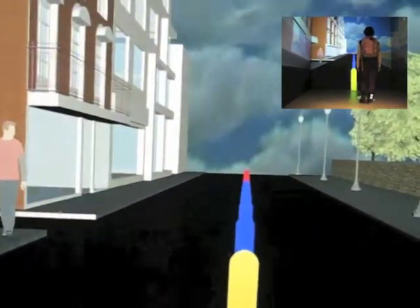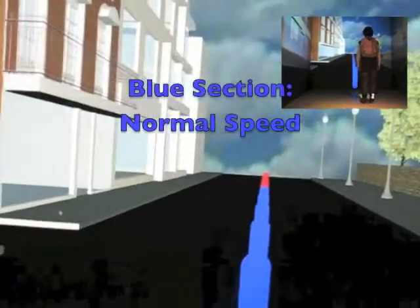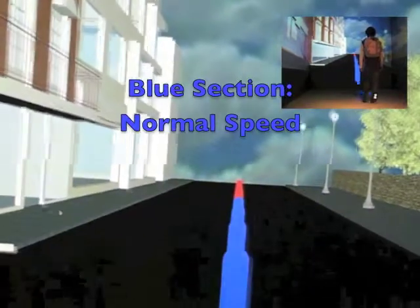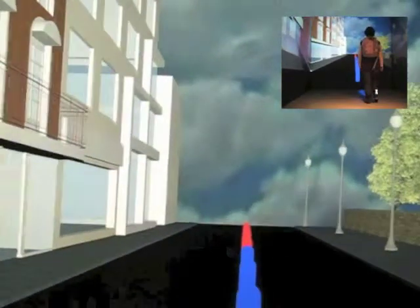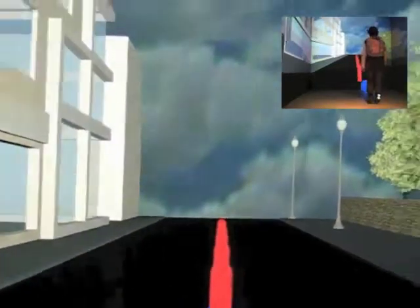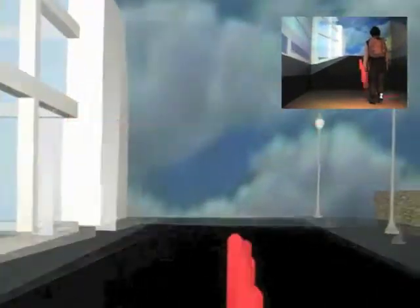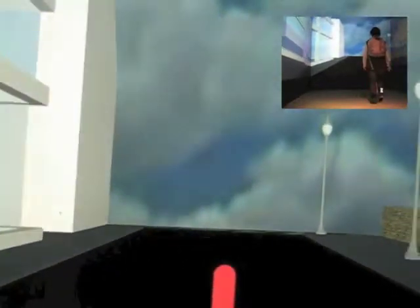Sensor fusion walking in place technique supports dynamic speed change corresponding to the user's walking speed change. As you can see, the sensor fusion walking in place technique works well in all speed sections, and even supports running in virtual environments.